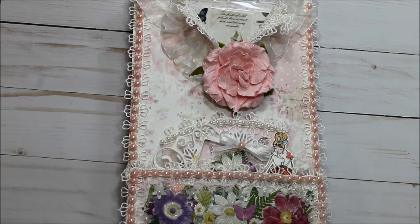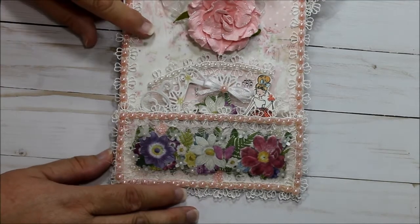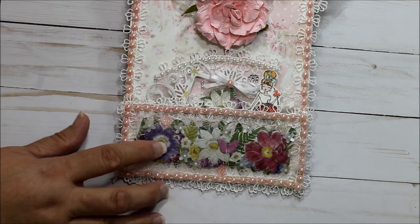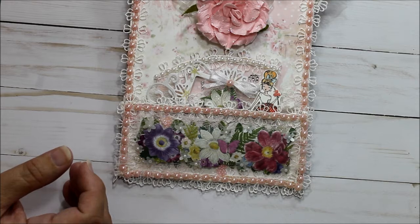Hello everyone, this is Donna's Whimsical Treasures. Today I wanted to share with you using the new Prima paper Love Story. For these flowers down here on the bottom it was a package of trims.